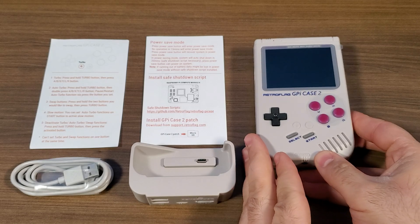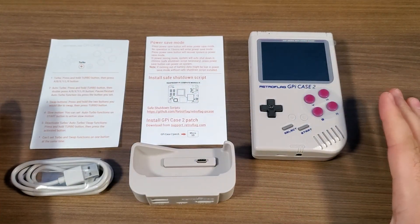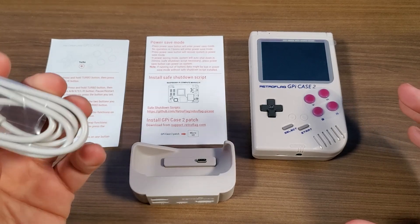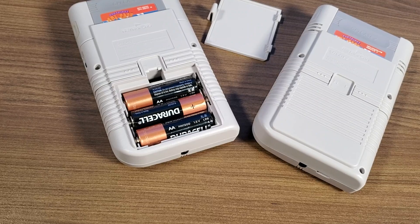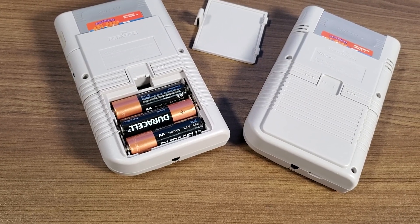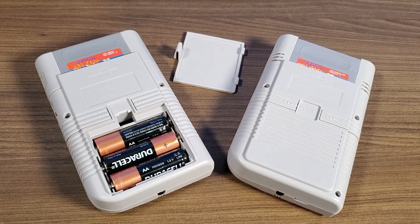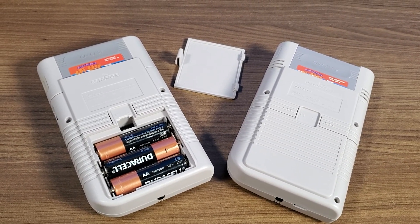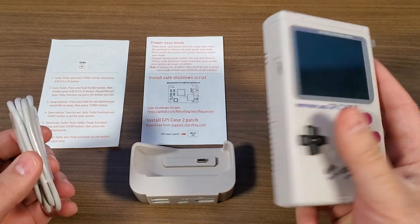We've got our G-Pi Case 2 right over here, along with all the internals. One of the big differences between this and the original is that it does actually have a built-in battery. This is rated for 4,000 milliamp hours, so you get some pretty good gameplay — probably three to four hours of continuous gameplay, depending on what you are playing.